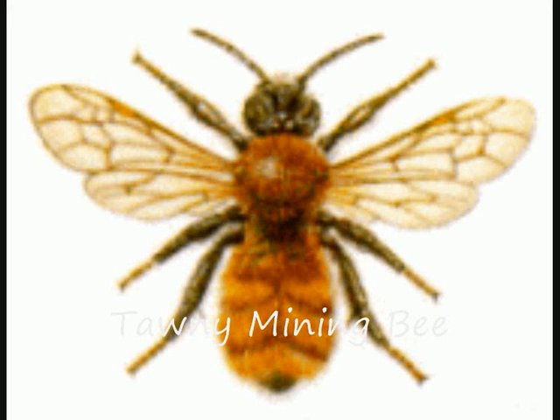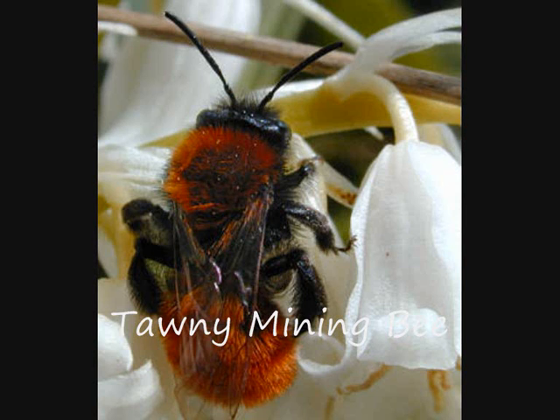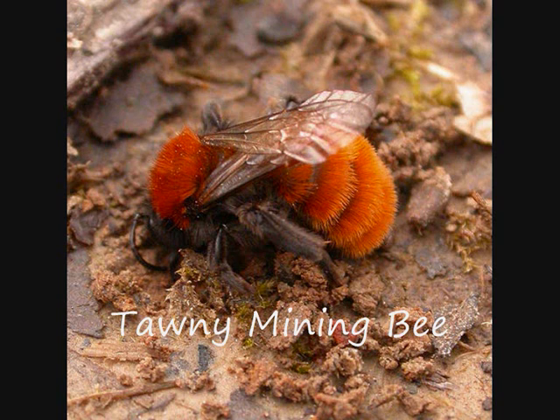The tawny mining bee, Andrena fulva, is one of several species commonly seen around gardens in early spring, which dig nest burrows in lawns and similar places. This bee is about the same size as a honey bee, but covered with fairly dense golden hairs. The female bee makes a small volcano-like mound with the soil excavated from the nest. There may be many nests close together, giving the impression of communal life, but each female is actually working alone.